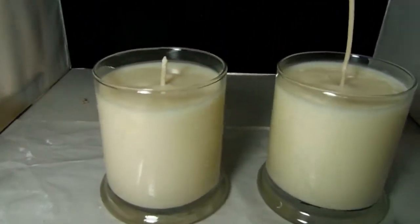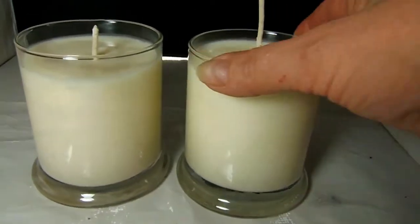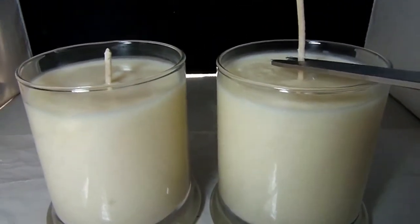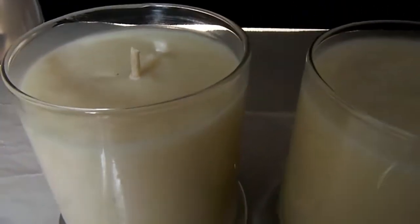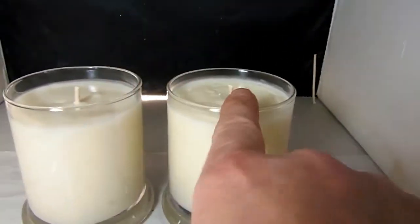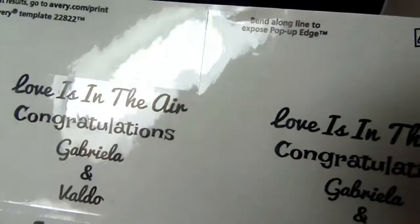My candles are now beautifully set. I wiped off the jars if there were any drippings. Now what I'm going to do is cut the wick — you want to do it to about a quarter inch. These are the labels I cut out. These two are for my nieces Jenna and Megan; they want to give them to their friend Gabriella as part of a basket for her engagement party.